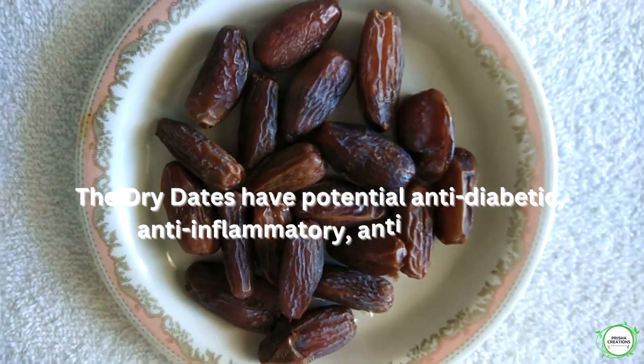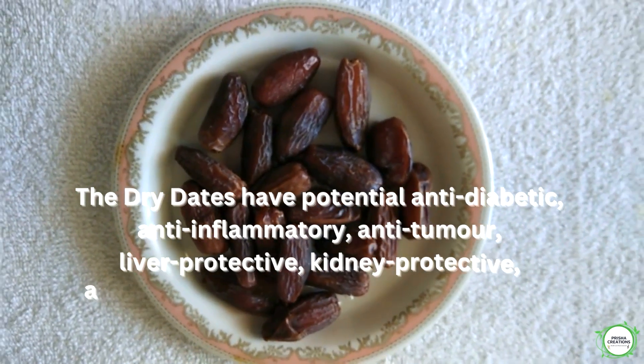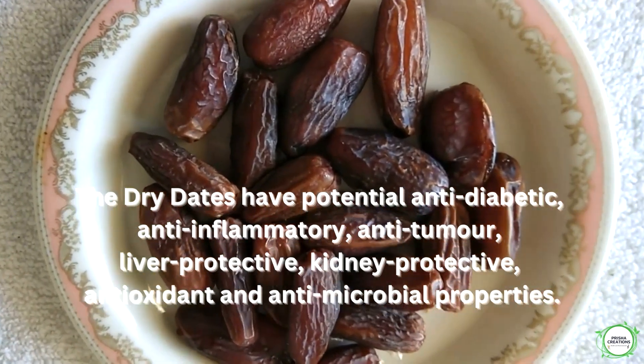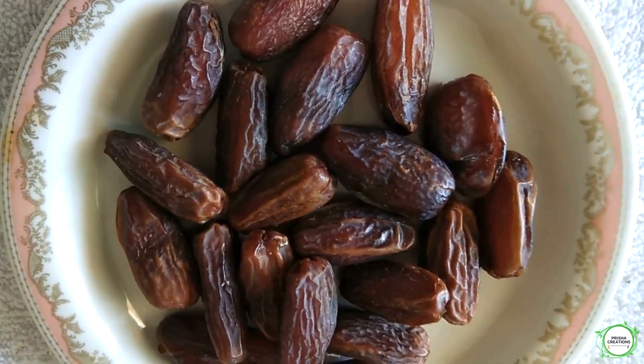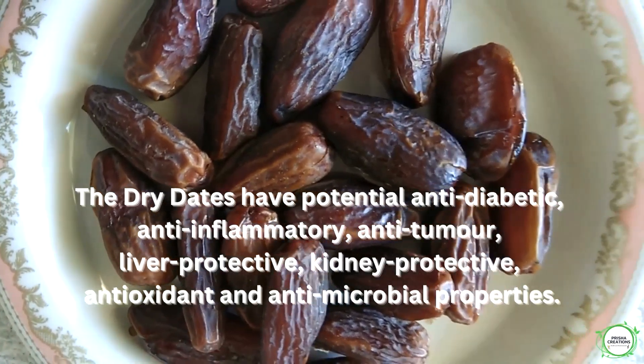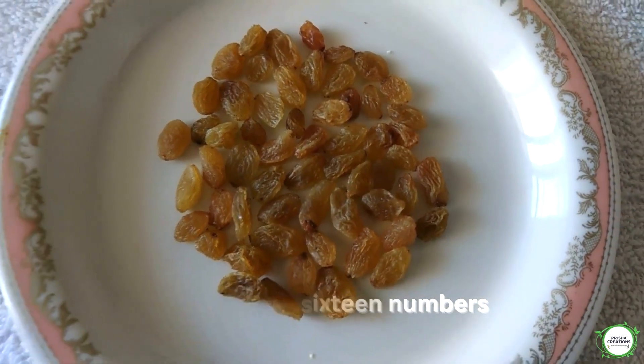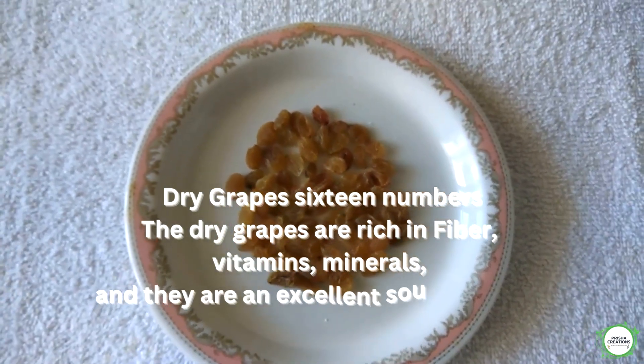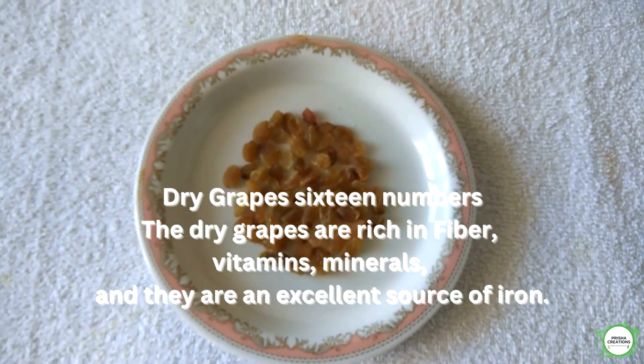The dry dates have potential anti-diabetic, anti-inflammatory, anti-tumor, liver protective, kidney protective, antioxidant, and antimicrobial properties. Dry grapes, 16 numbers. Dry grapes are rich in fiber, vitamins, minerals, and they are an excellent source of iron.